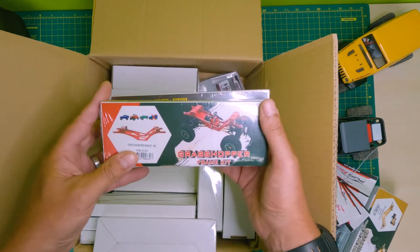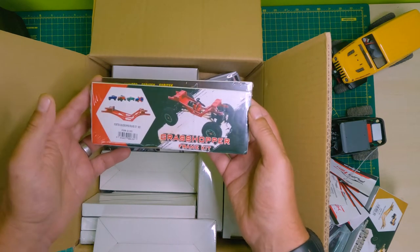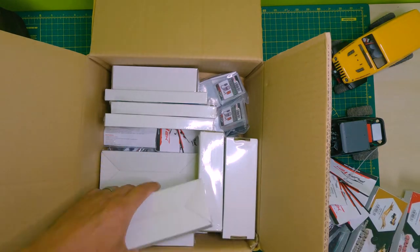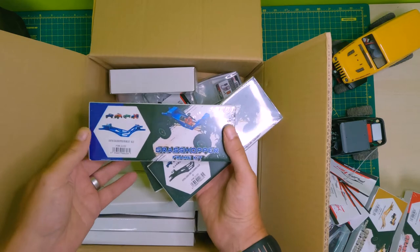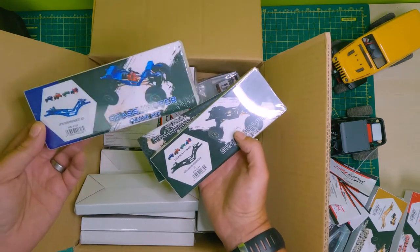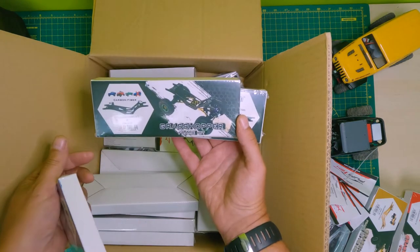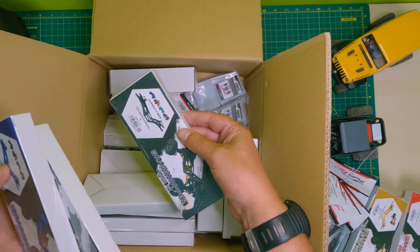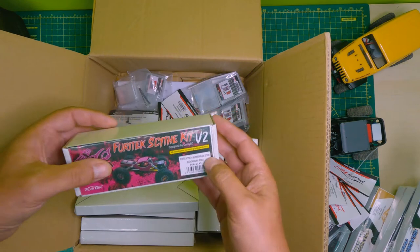This one is the Grasshopper LCG kit in red for your standard SCX 24 - that's another Scythe. Grasshopper kit in blue for the normal ones - won't fit the Gladiator. And a Grasshopper kit in the carbon look - that's another carbon one.